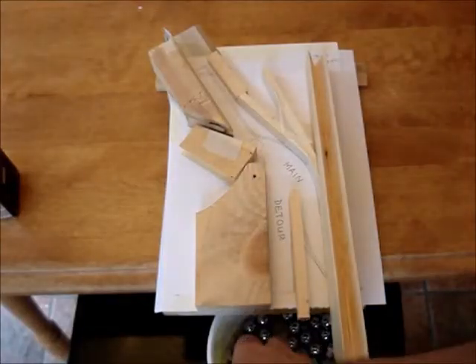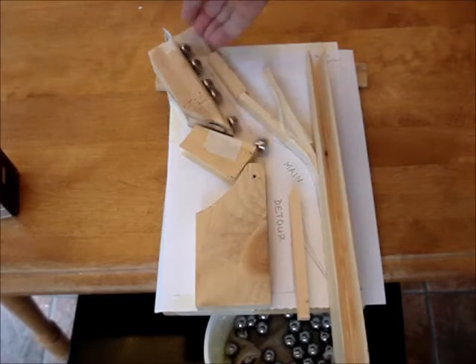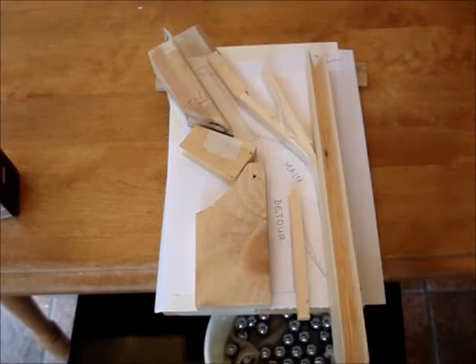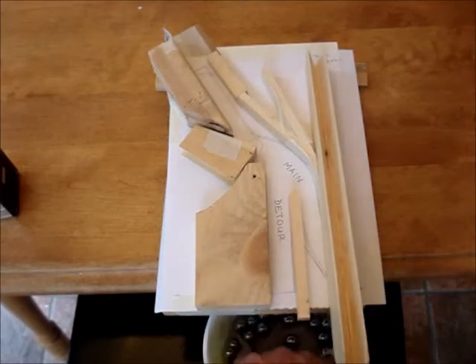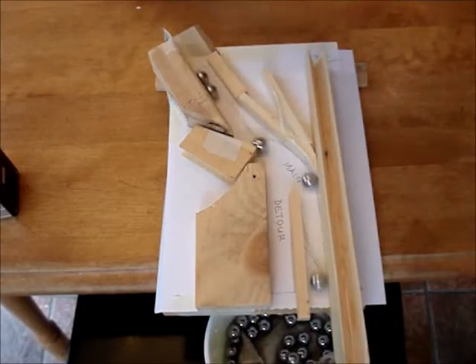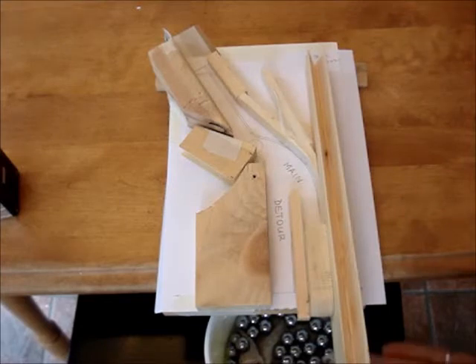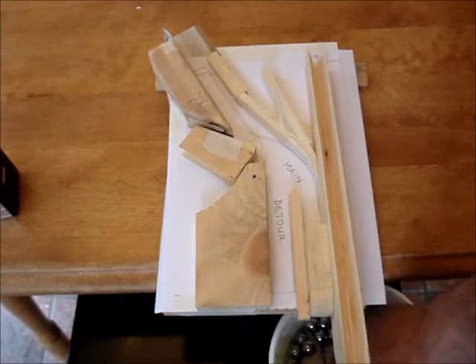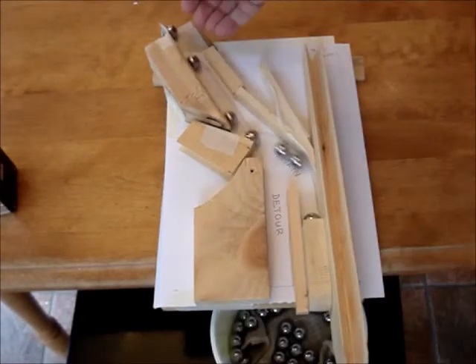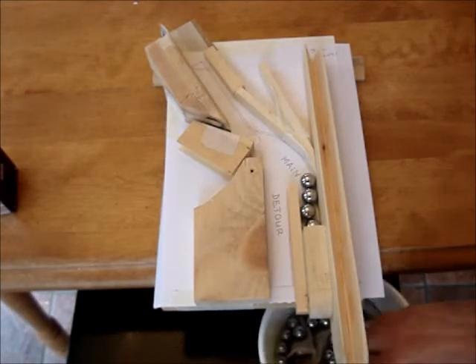And here we go. Put marbles on the top and they flow into the main channel. Now, if the main channel happens to get jammed, it'll start going down the detour.